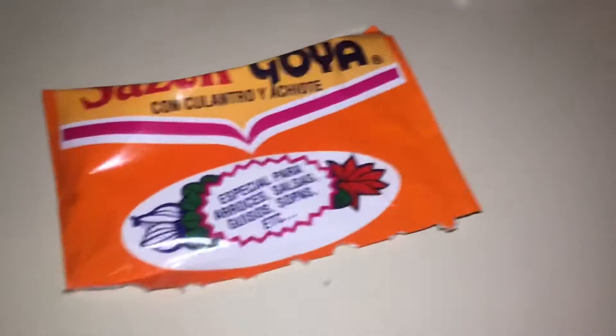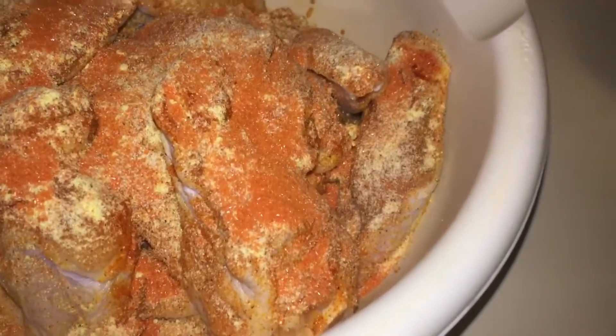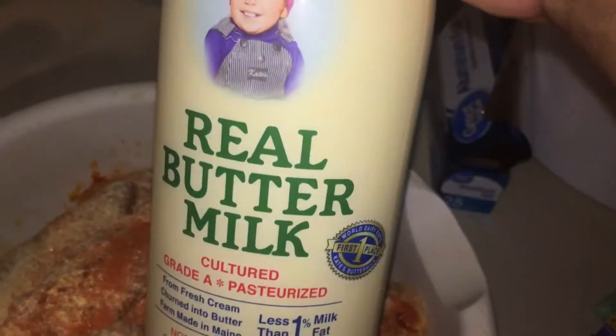We cleaned our chicken, got our seasonings, and a packet of sesame. Our chicken is all seasoned and now we're gonna add our buttermilk and give it a good mix to get that flavor all over the chicken. We'll come back, drain it, and add some flour.